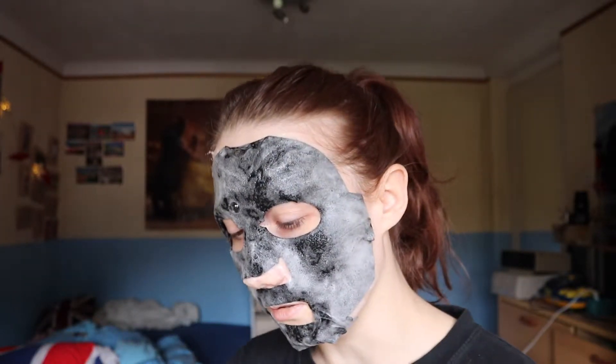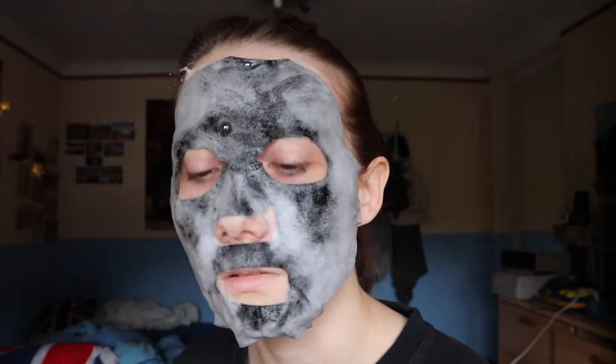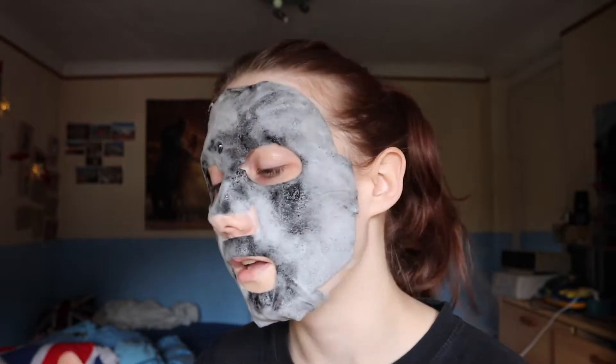It feels really weird, it's just so wet. Leaving it on for 10 minutes — that's gonna be nice. I don't know if you can hear, but it's actually bubbling. Is it foaming up? I guess. It's like 8 more minutes, 8 minutes and 30 seconds. I'll see you then.